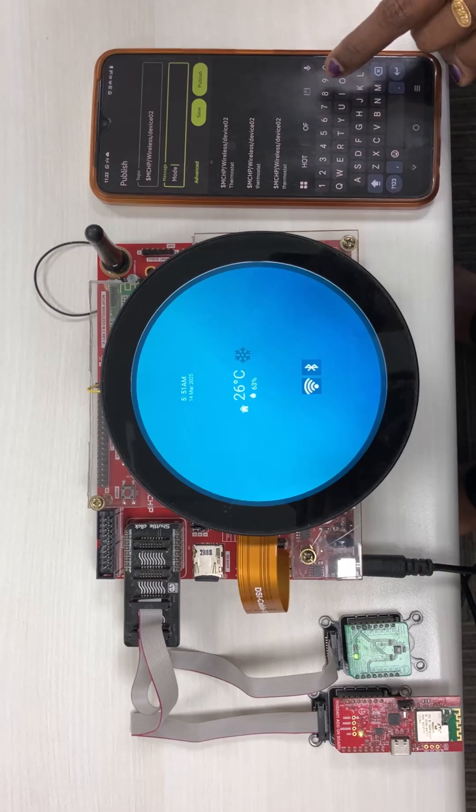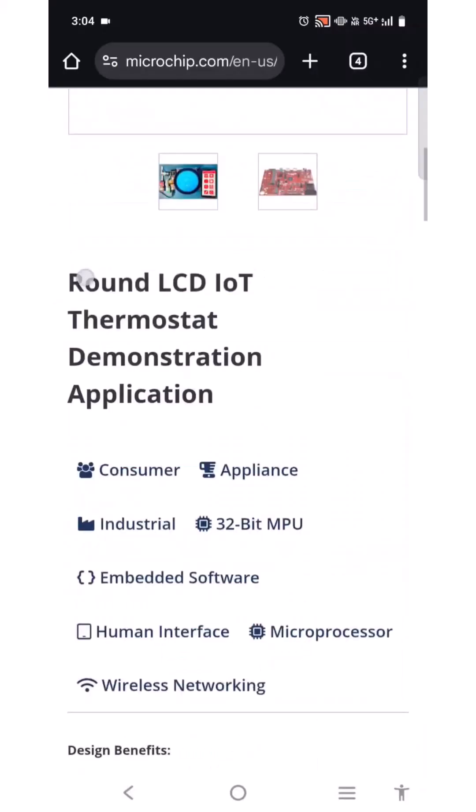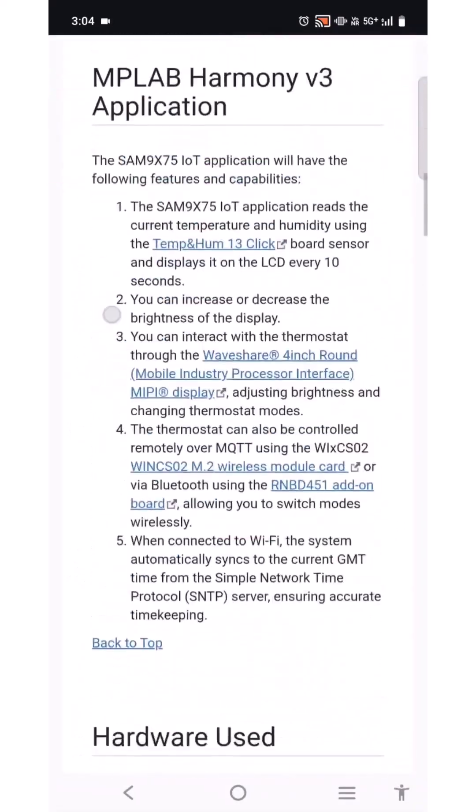Plus, stay perfectly on schedule with automatic time sync via SMTP. Refer here for the reference design and step-by-step instructions on our dedicated developer help page. Thank you.